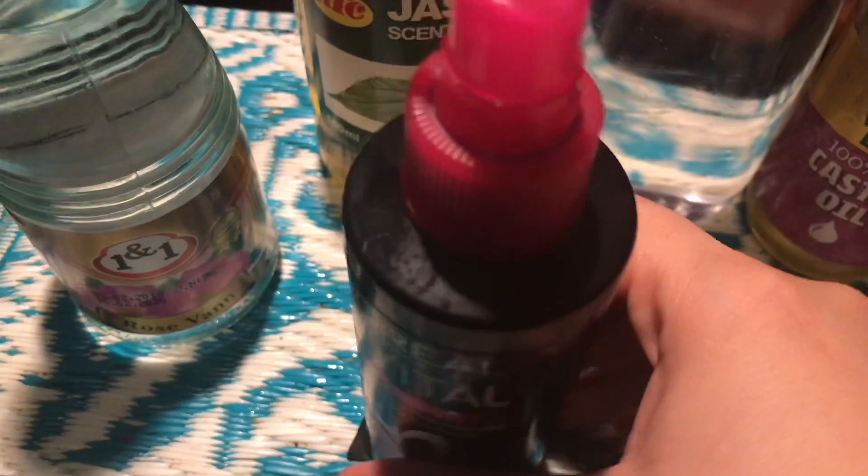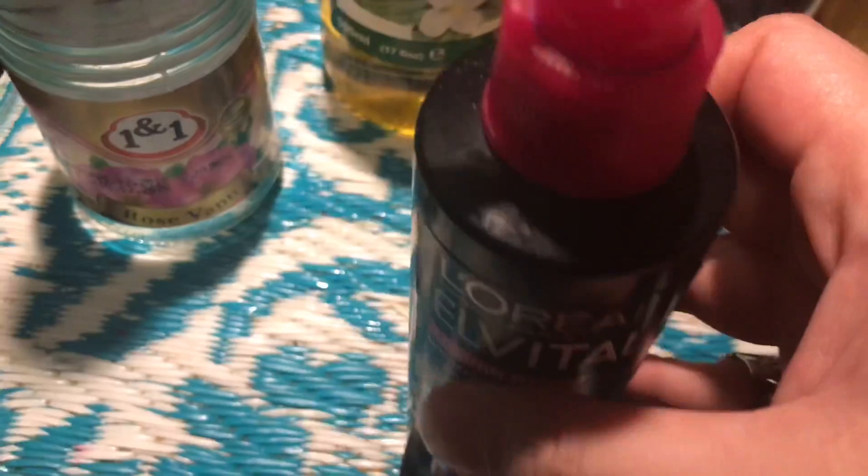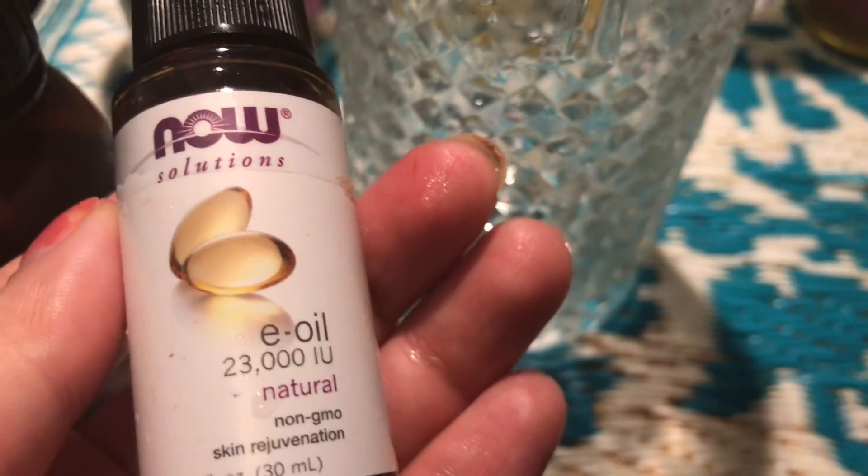I have bought Johnson's baby oil. With this we will need rose water. We will also need black seed oil and vitamin E oil. And some fragrant essential oil — I have used eucalyptus oil because its fragrance is very nice and it also has a lot of moisturizing properties.